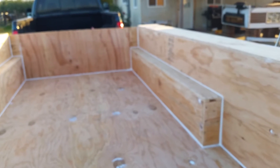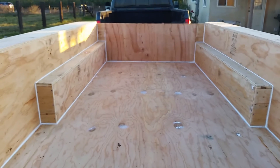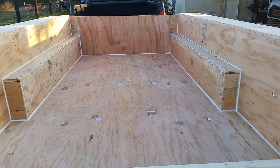The next step will be painting it and fitting the shell to this superstructure. If you guys have any questions, please feel free — don't hesitate to ask. Thanks for watching.